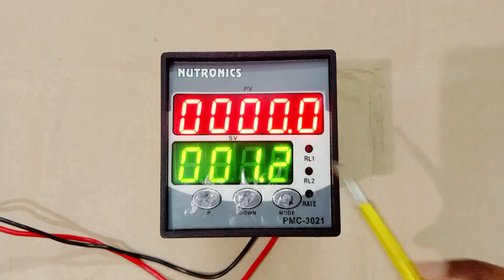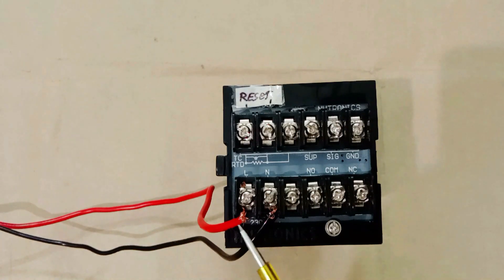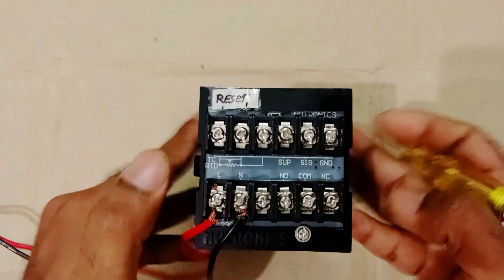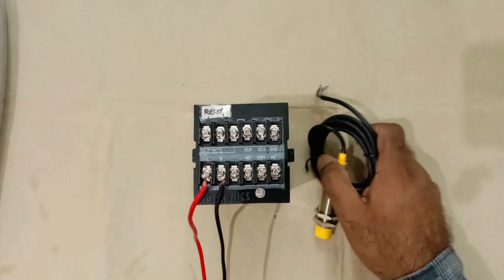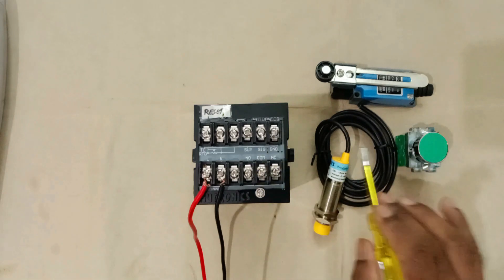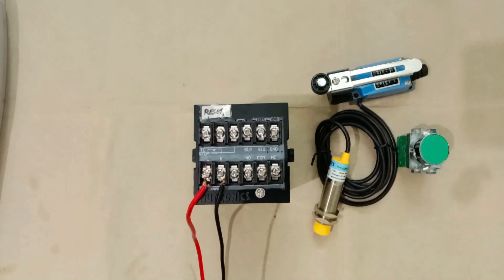Some indications are given here: Relay 1, Relay 2 and Rate. When relay operates, one indication lamp will glow. When you look at the backside of this meter, you will find total 12 terminals. Phase supply and neutral supply are connected here — at the L terminal connect phase supply, and where N is written connect neutral supply. These three terminals are for the sensor, push button, or limit switch — connect any device through which you want to give feedback of counting.